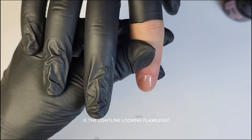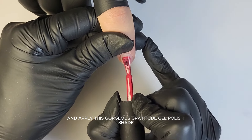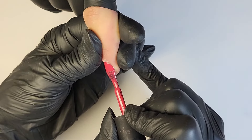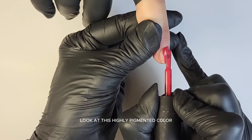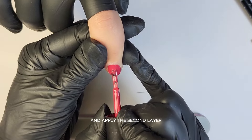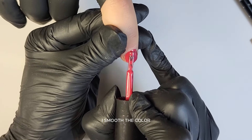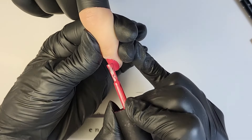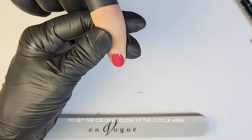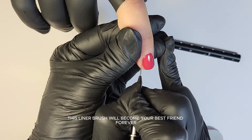Is the light line looking flawless? If so, cure for one minute. I'm going to cleanse with Prep & Clean and apply this gorgeous Gratitude Gel Polish shade. The first coat should be very thin. Look at this highly pigmented color! Then cure for one minute and apply the second layer, while tilting the finger slightly at 45 degrees — it really helps! I smooth the color and use the liner brush to get it as close to the cuticle area as possible. This liner brush will become your best friend forever!